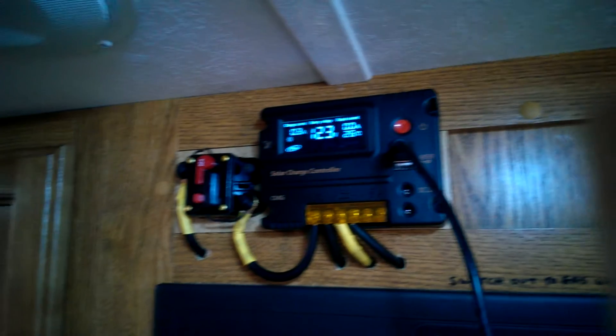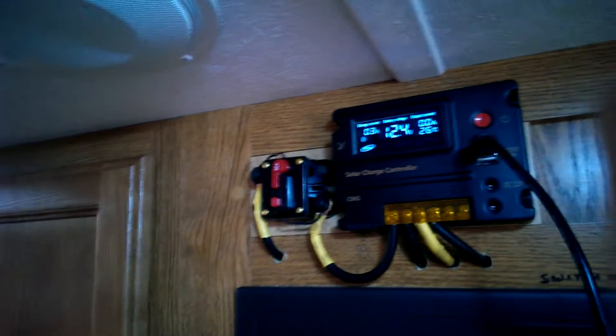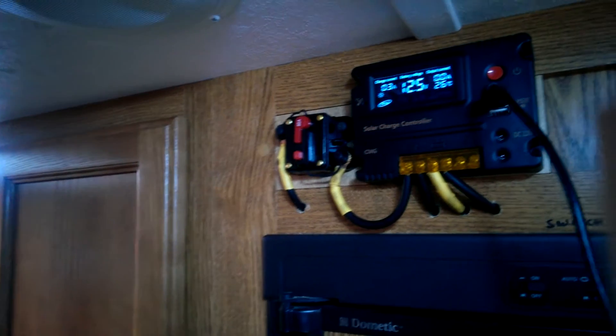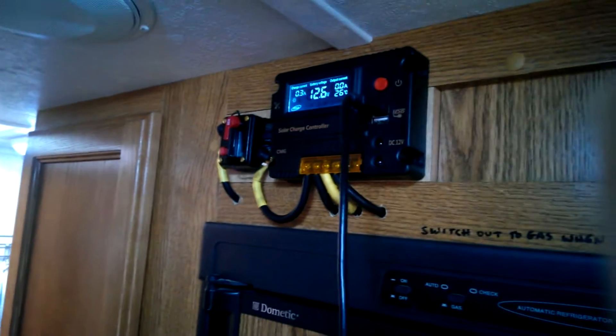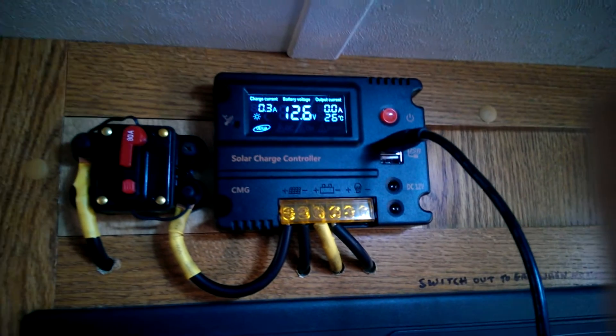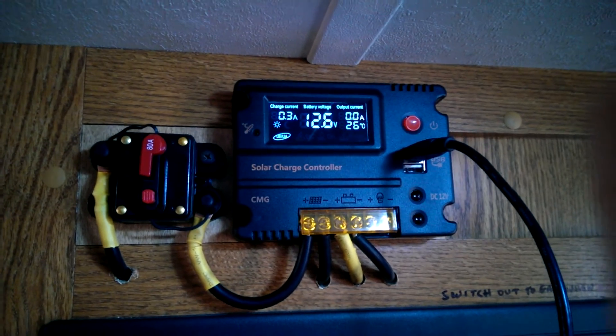Let's flick some of these items off — let's turn off the TV, VCR, and the stereo, and some of these lights. Don't need them all on, although it's quite dark — hopefully the video shows up okay. All of a sudden my voltage has gone up — battery voltage is at 12.6. Hope you can see that clearly enough.